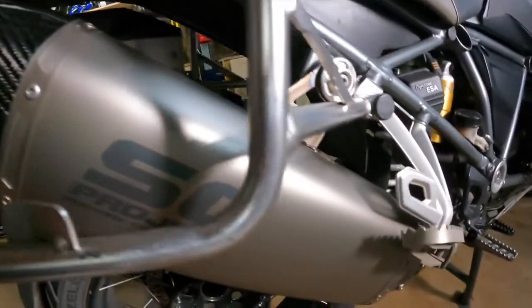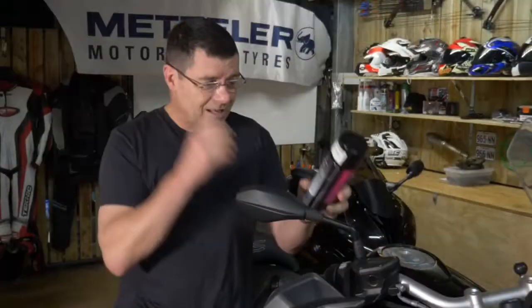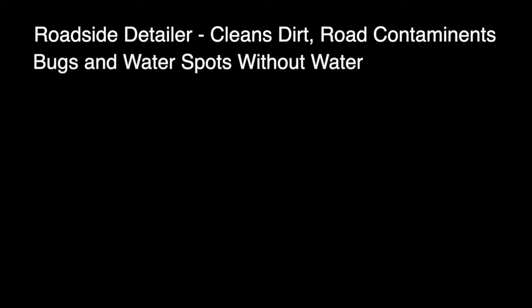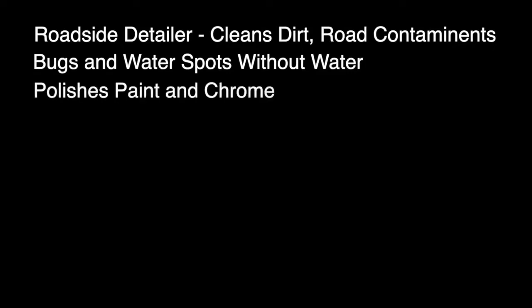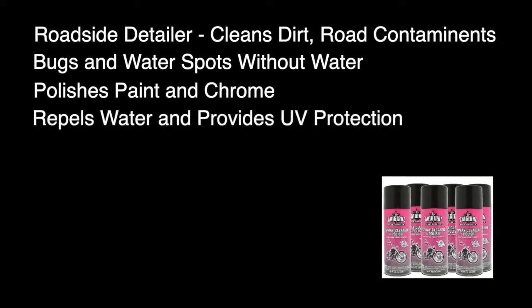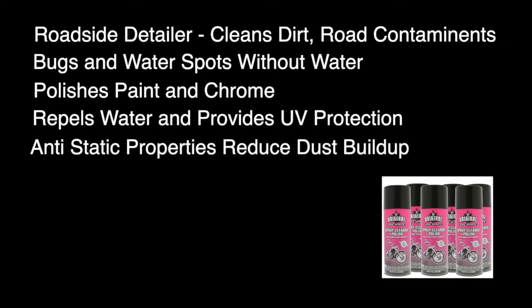Really quickly I'll just read something out. It's called a roadside detailer — cleanses dirt, road contaminants, bugs, and water spots without water. Polishes paint and chrome, repels water, and provides UV protection. Anti-static properties reduce dust buildup. 50% static, VOC compliant — whatever that means.